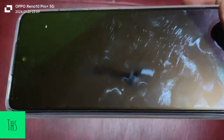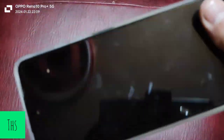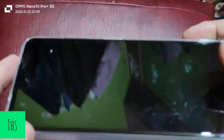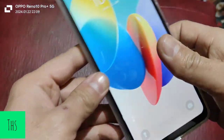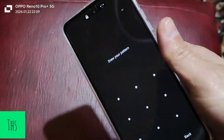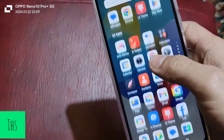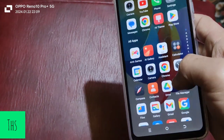On the front, the display is protected by Panda Glass, which has great toughness. It also comes with a pre-applied protective film — that's a good sign from Tecno, so thumbs up regarding the display. It features a 30-plus IPS panel with a 90Hz refresh rate for a smooth experience.